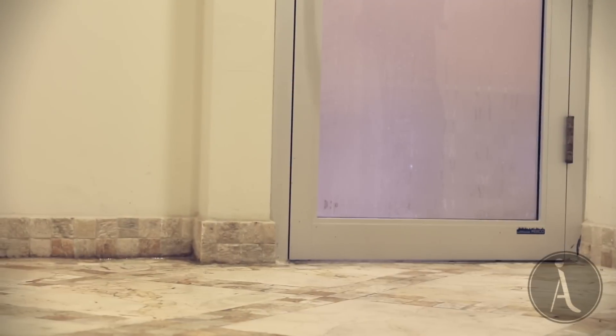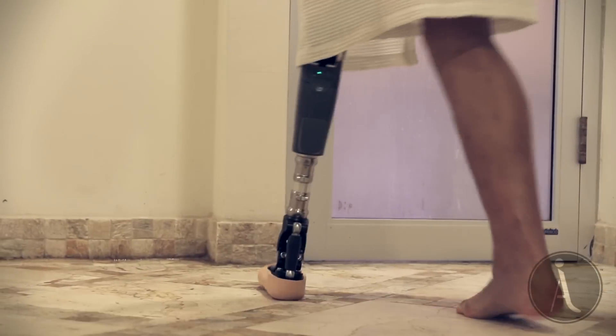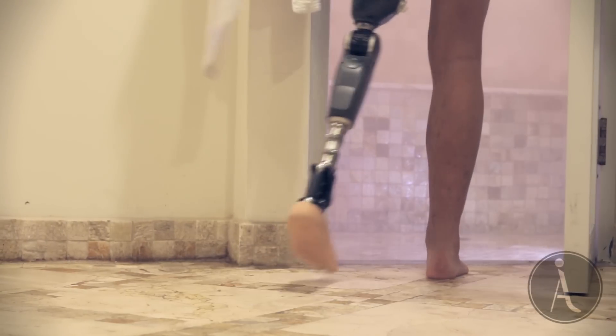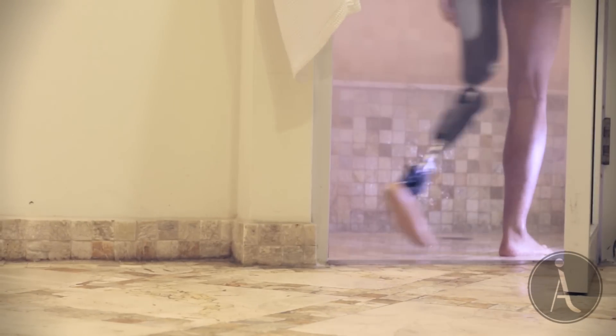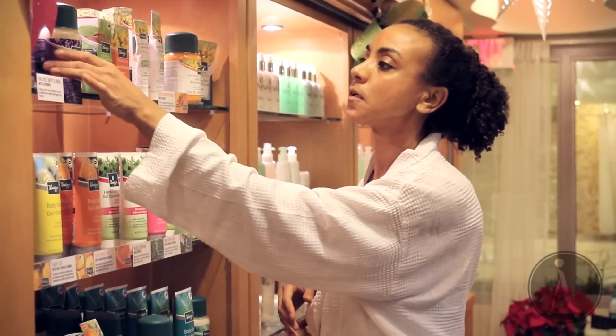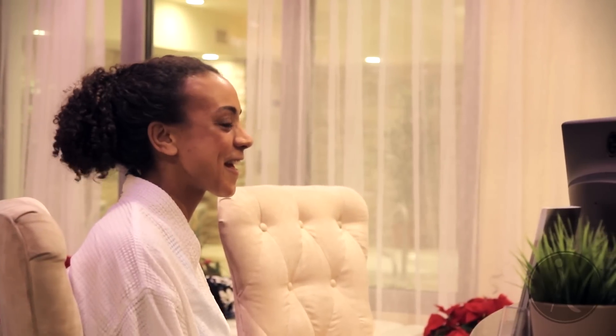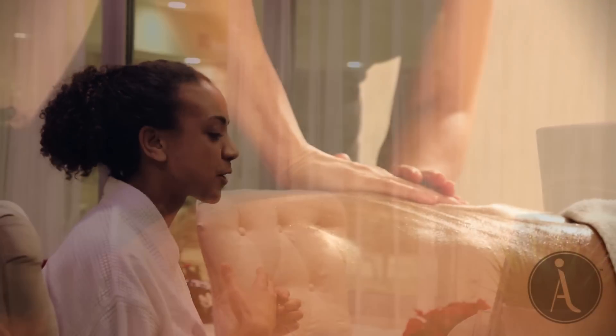The ProFlex foot reduces impact on an amputee's sound side by 11%, which has tremendous health benefits. This state-of-the-art knee intuitively switches between swing and stance mode based on your current activity, eliminating the need to manually switch modes.